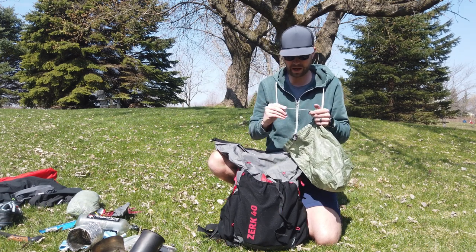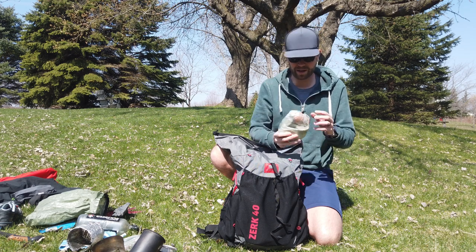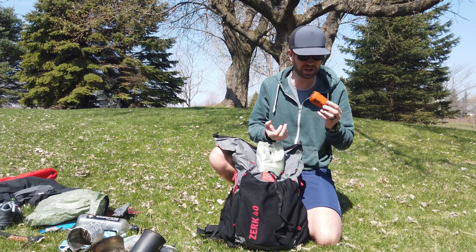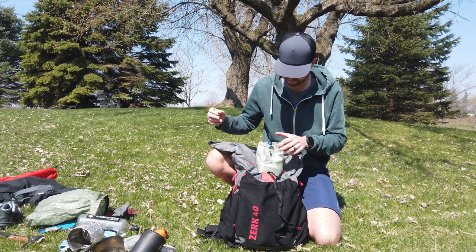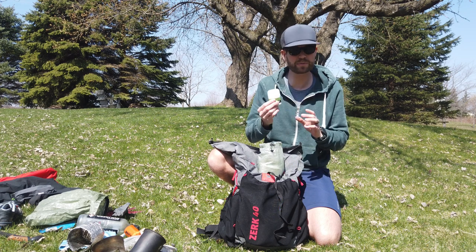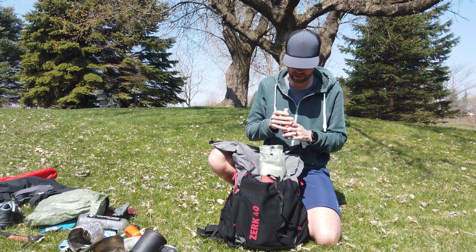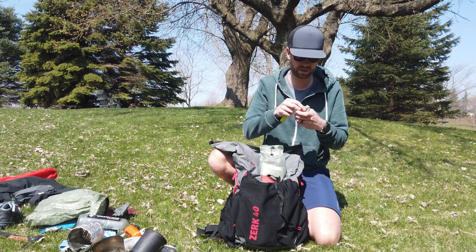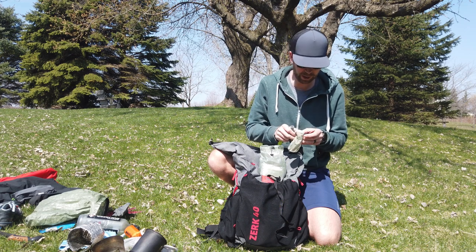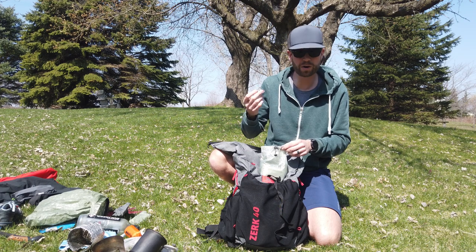I've also got a long-handled spork to eat with. Ditty bag — just a little Dyneema stuff sack from Z-Packs. My tent doesn't have a bug net so I keep a little Ben's head net — under an ounce — and only use it if the bugs are bad. Also: ear plugs, Squirrel's Nut Butter for chafing (really helps with foot hot spots), a toothbrush, toothpaste, a little CBD oil I take at night for sleep and recovery, and a couple NyQuil tabs just in case the nights get long.